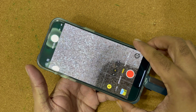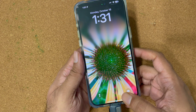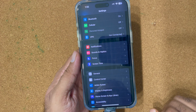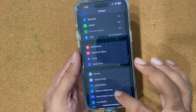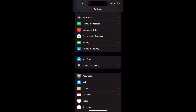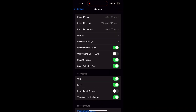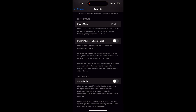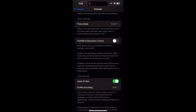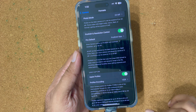To fix that, let's go to Settings and scroll down all the way to the Camera option. Tap on Camera, then go to Formats and enable Apple ProRes. Now go back to the camera.